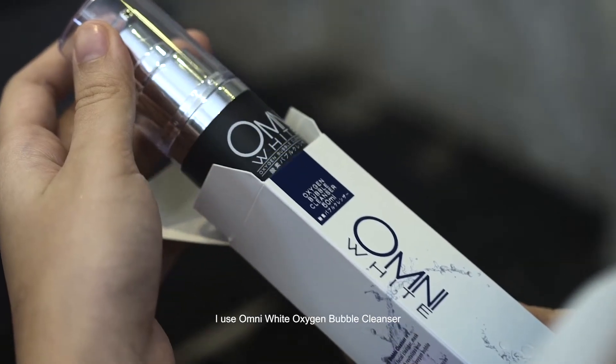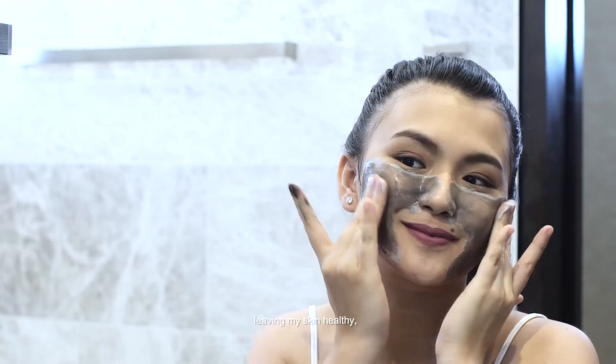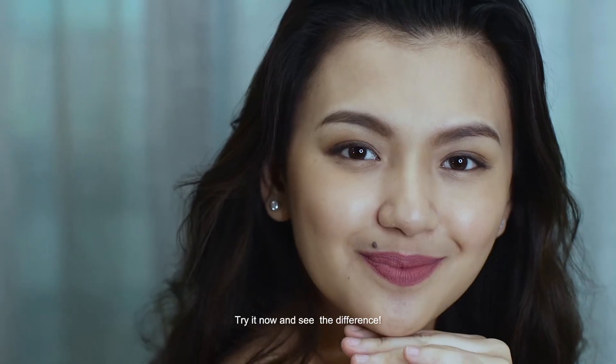After a long day of work, I used Omni White Oxygen Bubble Planter to deep-cleanse my pores, leaving my skin healthy, radiant, and beautiful. What are you waiting for? Try it now and see the difference.